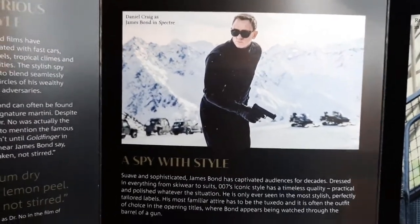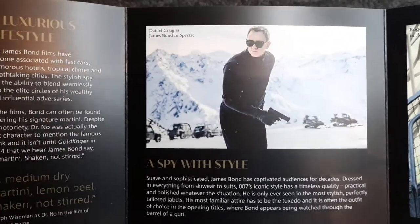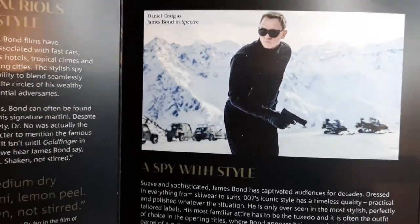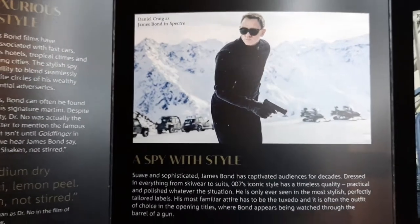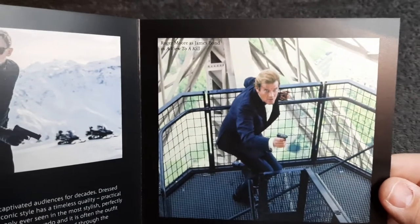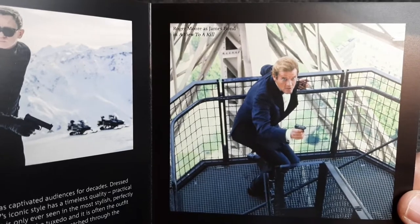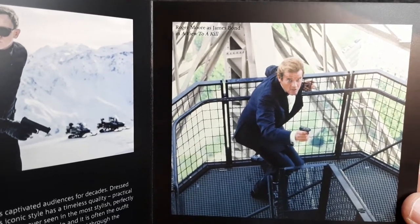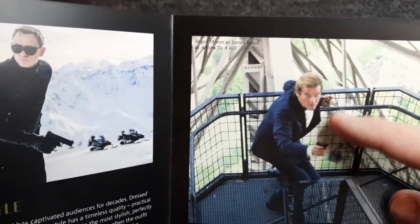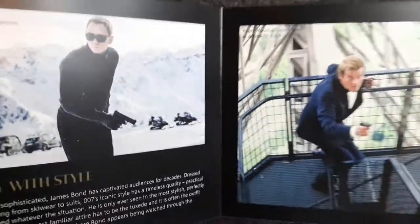A signature martini. Daniel Craig as James Bond — one of my favourite Bonds, just behind Pierce Brosnan. A spy with style. He's been fantastic. His last movie I think will be released sometime next year and I'm really looking forward to seeing it — it looks a good one. And there's Roger Moore as well, another late actor who passed away a few years ago. In A View to a Kill — some of his movies weren't too bad at all, but he did get a bit of a rap at the time for being an older James Bond, which is maddening really.